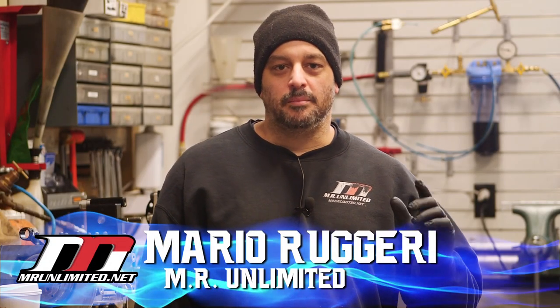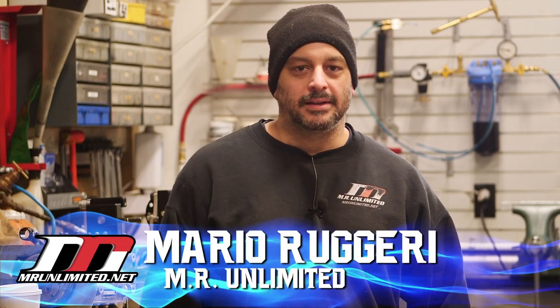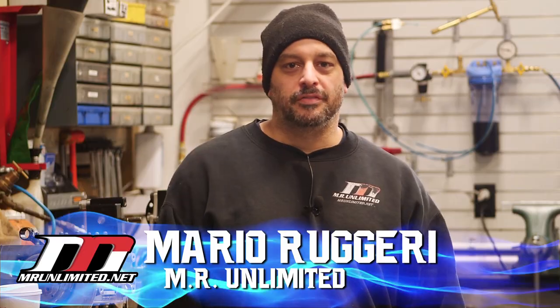Welcome to the channel. I'm Mario with MR Unlimited and let's dive into another good video.